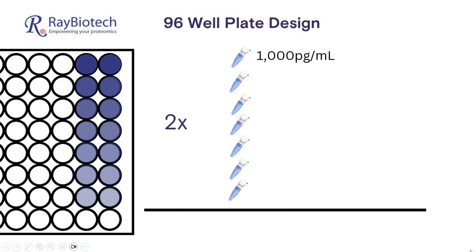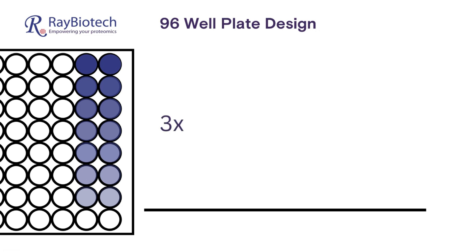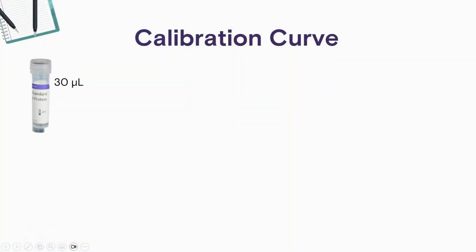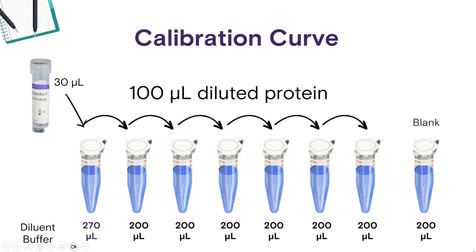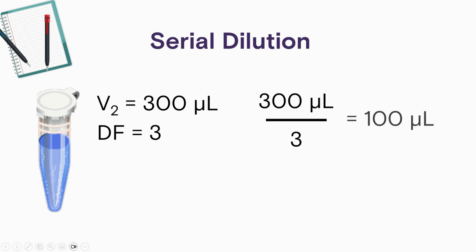Using a step size of 2x would take too many steps to cover our desired range. A step size of 3-fold would give a much more manageable series and fit our 96-well experimental design, as we have seven standards and one blank. Our total volume for all of these vials is going to be 300 microliters. For the first tube, we're going to add 30 microliters of stock protein into 270 microliters of diluent buffer, effectively diluting the protein by 10. For the subsequent dilutions, we're going to add 100 microliters of the previous dilution into 200 microliters of the next tube, diluting the protein by three each time. We just took 300 microliters and divided it by the dilution factor to get 100 parts of protein moving through 200 parts of diluent buffer.